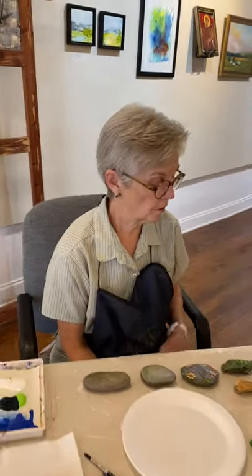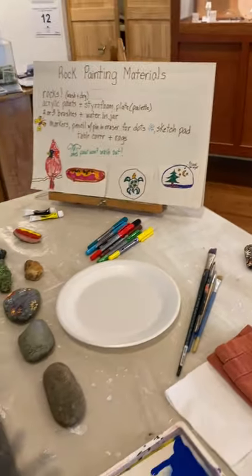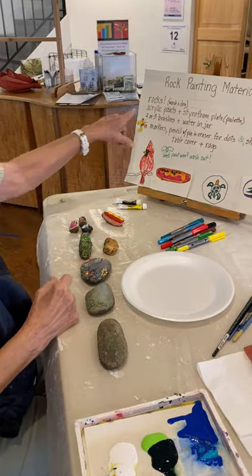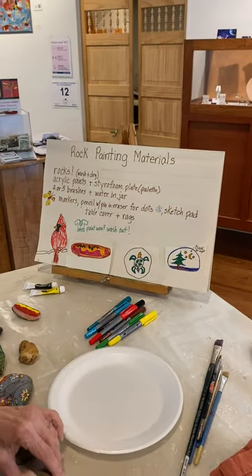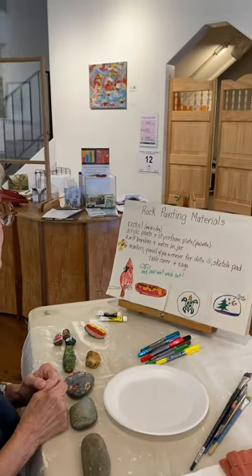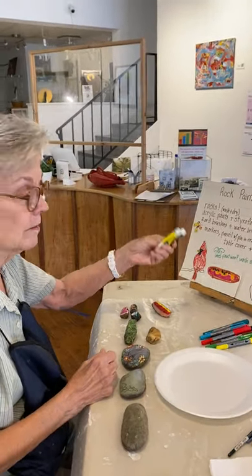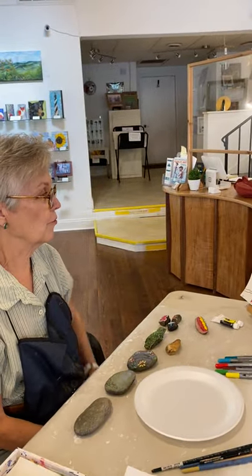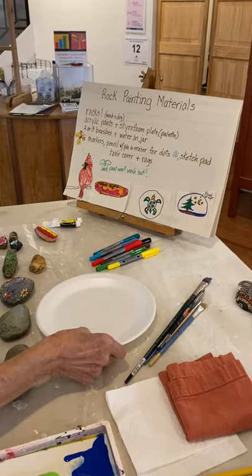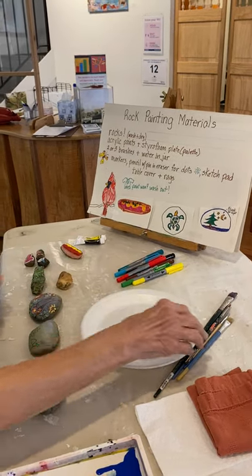On the chart here we have the materials. Of course, you need rocks — all shapes of rocks are workable. These came from a river stream nearby. After you pick your rocks, be sure to wash them and scrub them good and let them dry so they don't lose the paint. Then you need some acrylic paints. You can get a set of little acrylic paints for six bucks at your local art store. A styrofoam plate will work just fine as a palette. If you have paint left over, slip it in a Ziploc bag and put it in the refrigerator and it will stay usable.